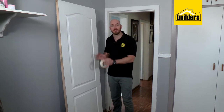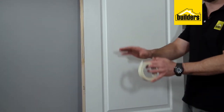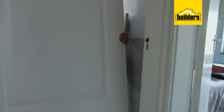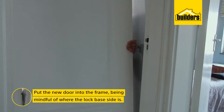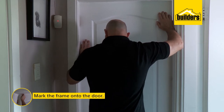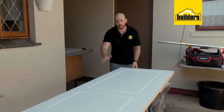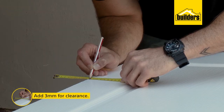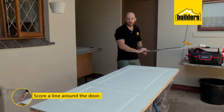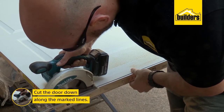With panel doors it's very important to make sure the door is the right way around. You'll see there's an 'LB' on the side, which stands for lock base — inside the door there's extra bracing for the lock. Put the door into the frame making sure the lock base stays on the correct side. A second set of hands can be useful to push the door onto the frame so you can mark it up. Before cutting, add three millimeters for clearance to accommodate the door opening and closing, then use a long straight edge to join up all the lines and cut it down to size.